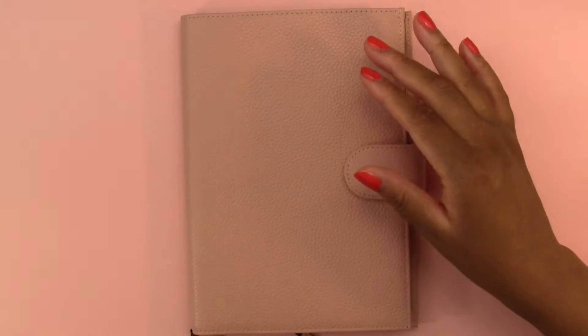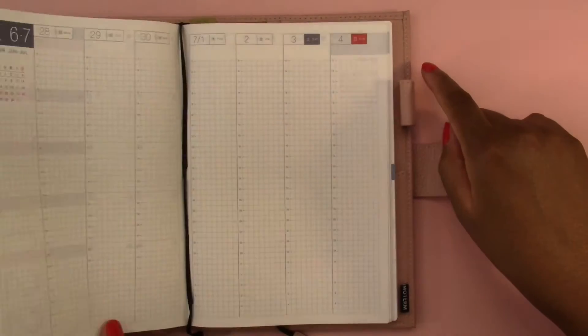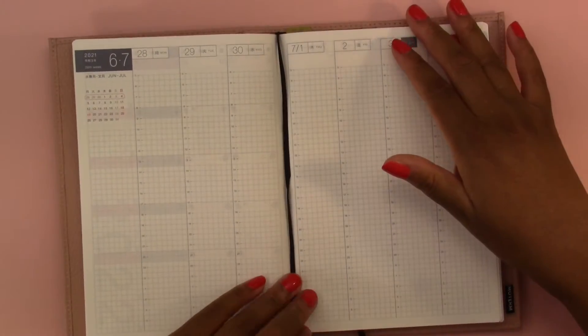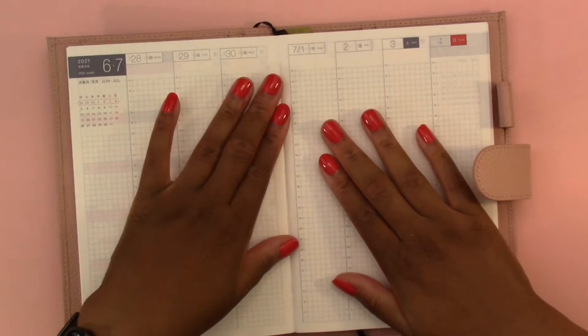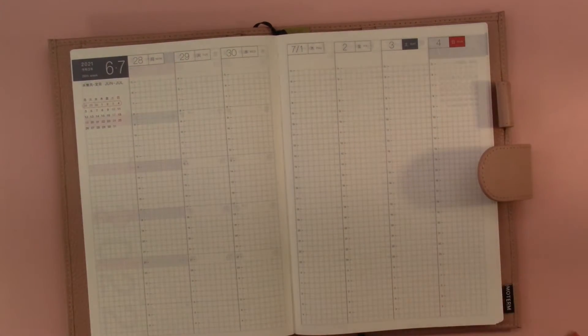We are going to just jump right into it. For you I'm going to speed this up and do a voiceover. I'm going to put something on in the background, a YouTube video, and chill and relax and do some memory keeping in my planner.